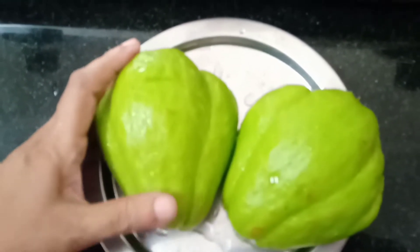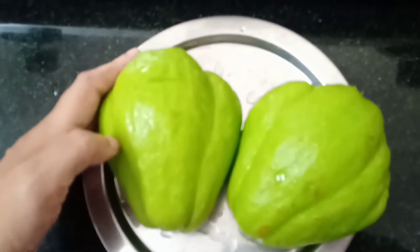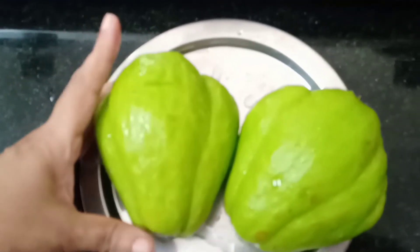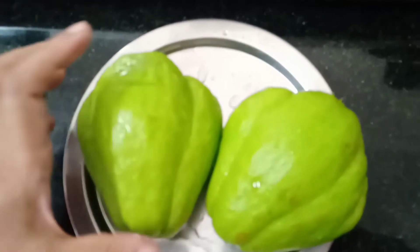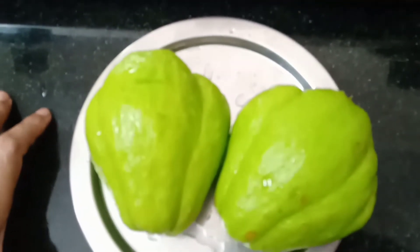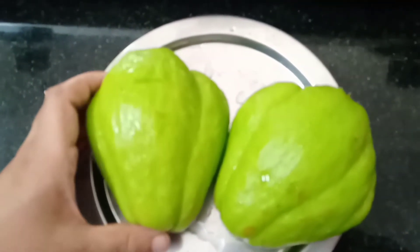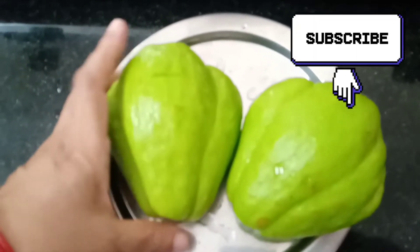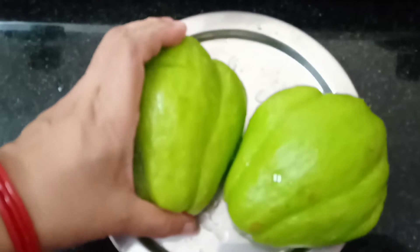It is a good thing. We are doing a lot of vegetables. Now, we are doing a lot of things. If you are not talking about it, I will tell you.